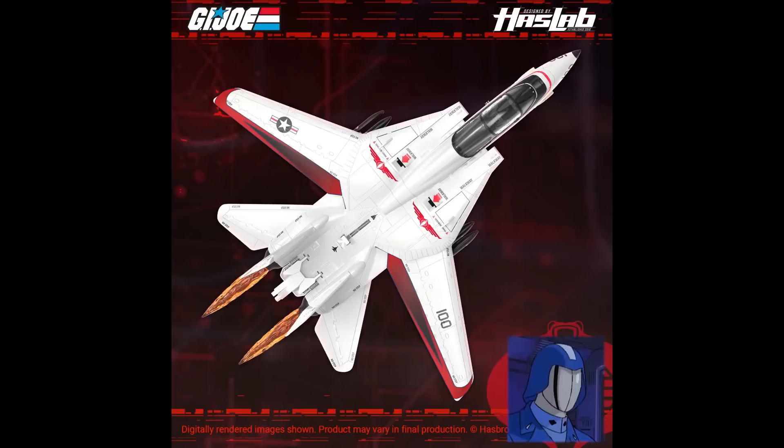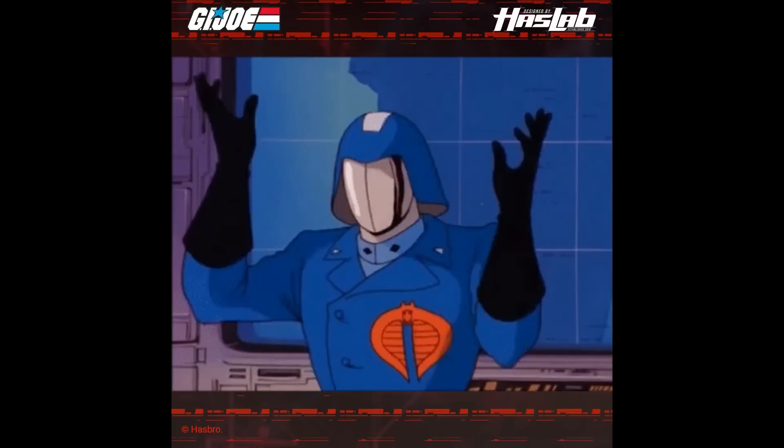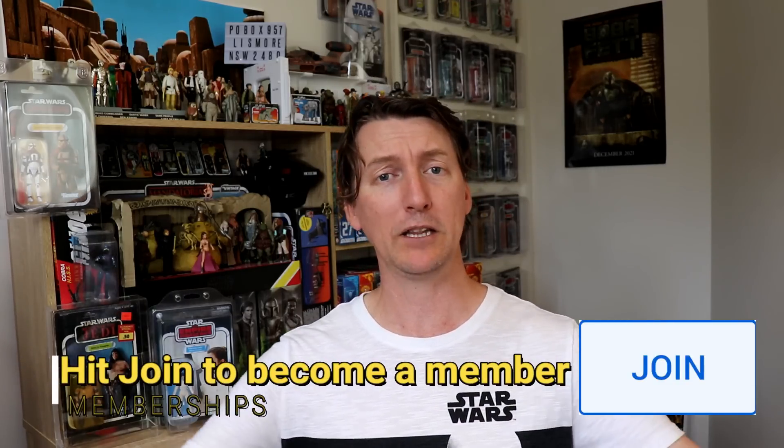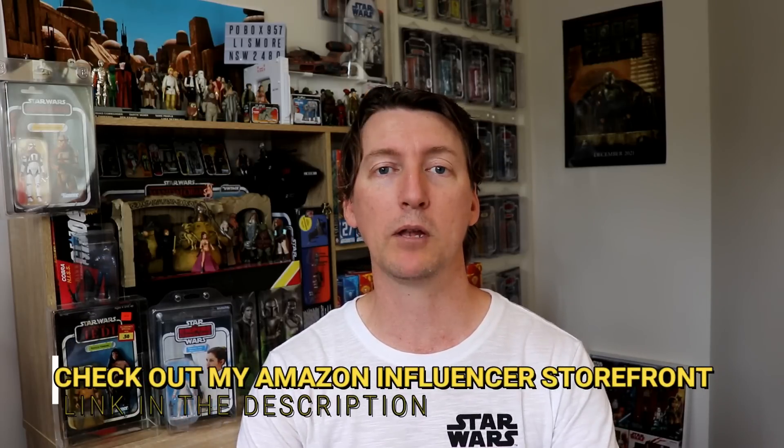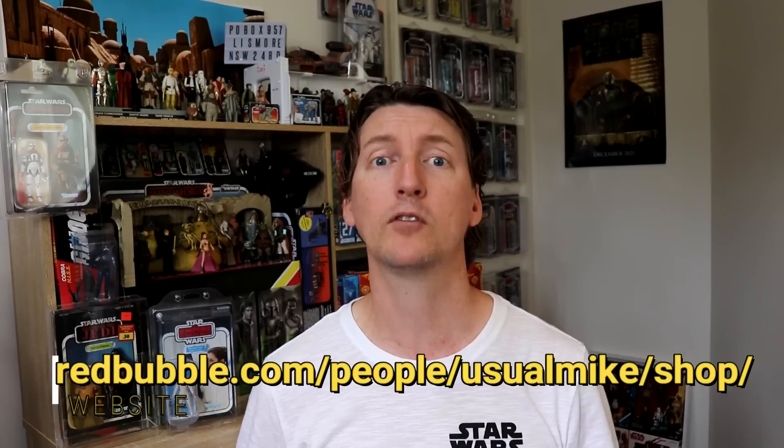On a lighter note, the Sky Striker is backed! Thank you very much for watching today. My name is Usual Mike. You can support the channel by hitting the join button down below and becoming a member, or buy something from the Amazon affiliate store — link in the description down below, where you'll also find the link for the Redbubble to get some merch. You can follow me on social media at UsualMike30 on Twitter or UsualMikeTV on Instagram. If you haven't subscribed already, subscribe and tap that little bell for notifications. Slap a like on this video if you enjoyed, and I'll see you guys next time. All the best.